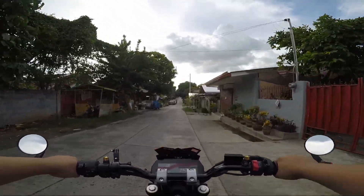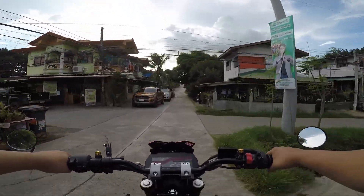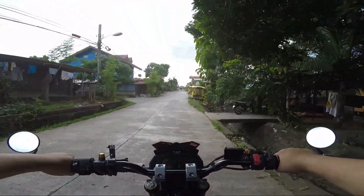Alright, so I need to install a visor here all the way through up here to make it look like a touring bike.